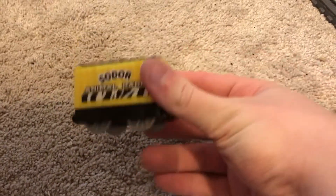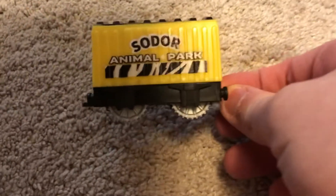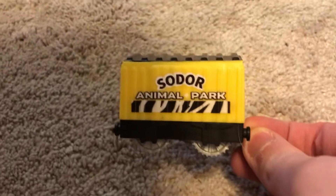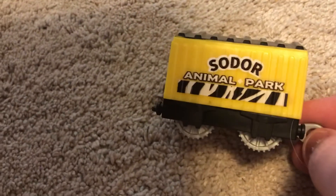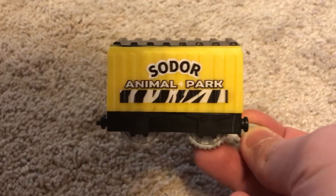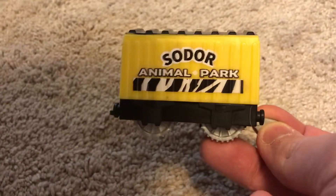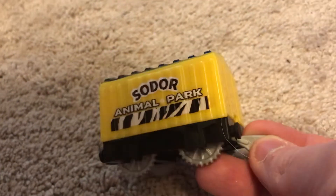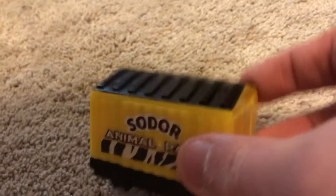The sign says 'Sodor Animal Park' and, spoilers for Nia and the Elephant, I wish Nia had appeared in the episode since she was working in the animal park. Sir Topham Hatt gave her the job of helping at the animal park, bringing feed from the docks I think. I haven't seen the episode in a little while, but on both sides it says 'Sodor Animal Park.' That's a pretty nice item.